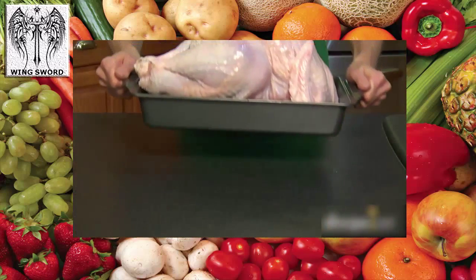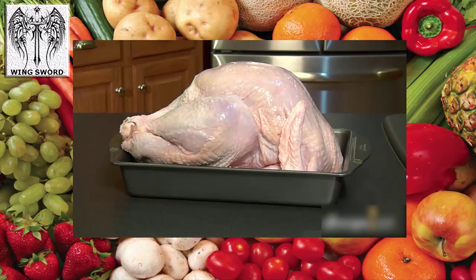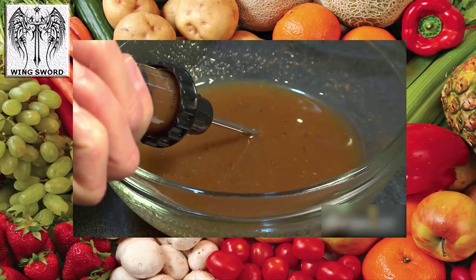Deep-frying works best with a fresh small bird, around 12 to 15 pounds. Make sure your turkey is totally thawed before you fry, and don't forget to spice it up.